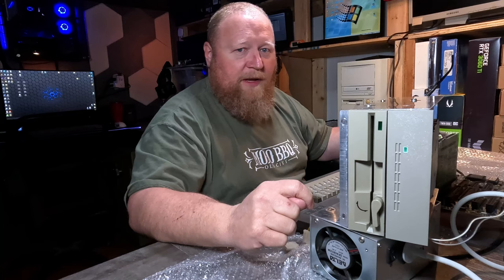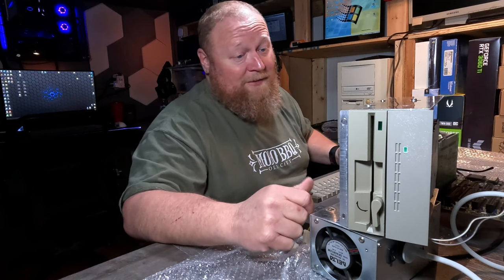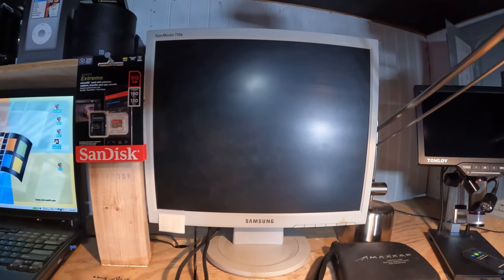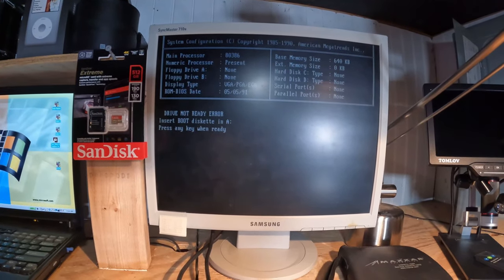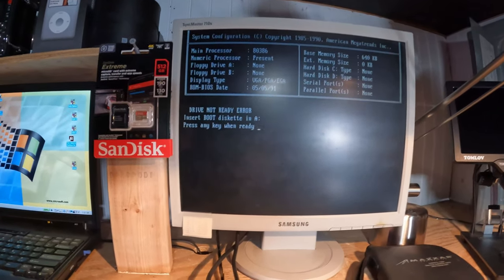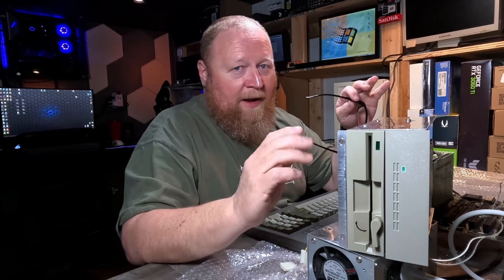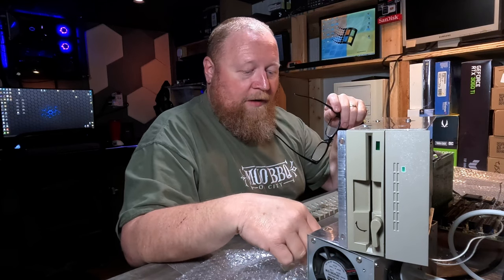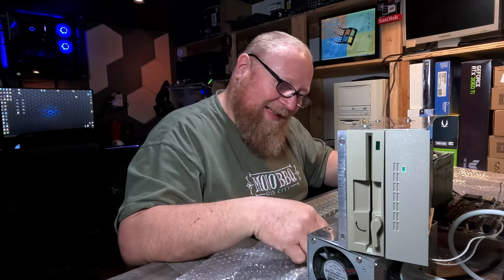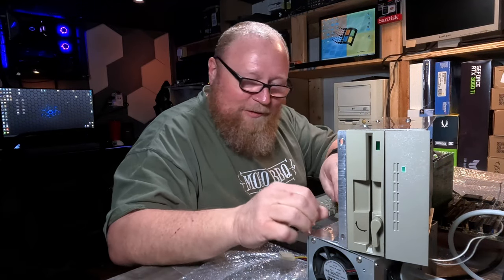So with that in mind, we should be able to fire this thing up and see some kind of post. Hopefully it'll recognize some drives. Now I didn't get anything out of that, and maybe some of the more astute among you might realize what's wrong here — these are the power wires. I've literally forgot to plug power to either drive. I have no business doing this kind of work, do I?